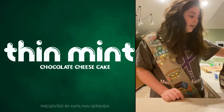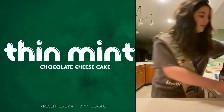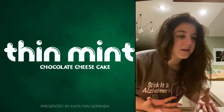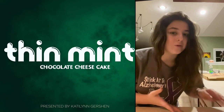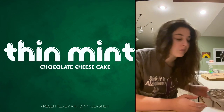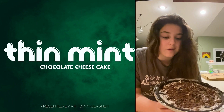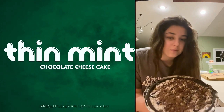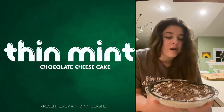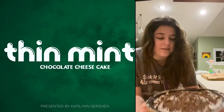Now that your cream cheese and sugar is mixed in, once you've mixed all your ingredients together, you can put them in the pre-made pie crust, then drizzle it with some chocolate drizzle and put some crushed up Thin Mints on top. Then put it in the freezer for three hours and it just looks like this. And that's it.